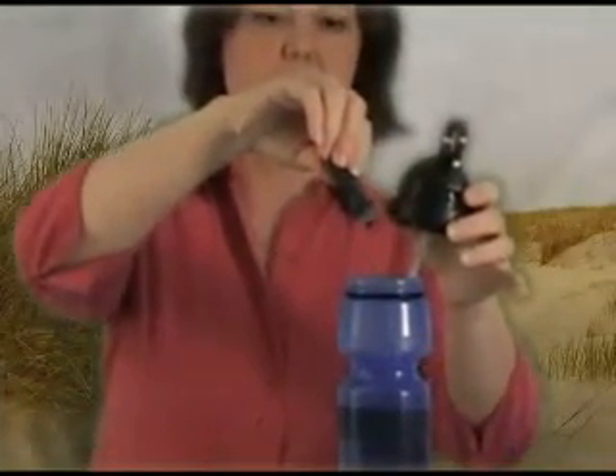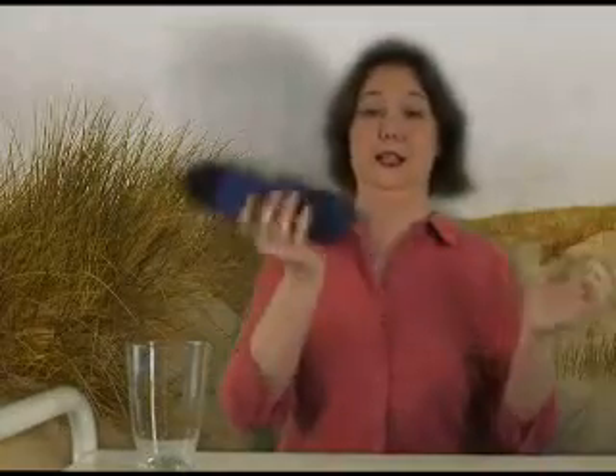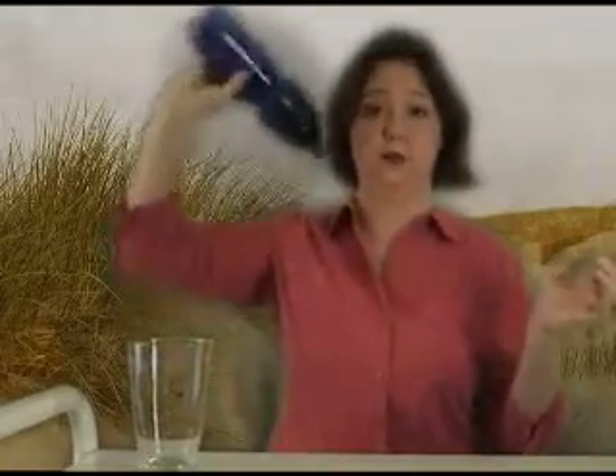You can see those drops falling, you can see it change color. I'm going to screw this lid on, and since it is a quality lid, I can give it a shake and it's not going to pour water on me. And then open it up.